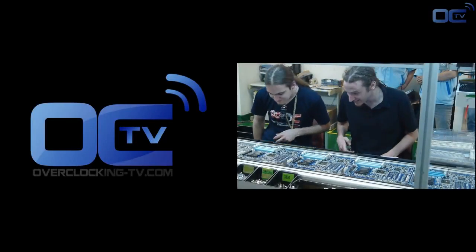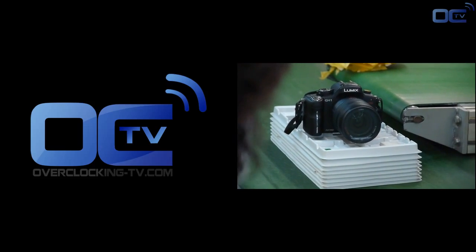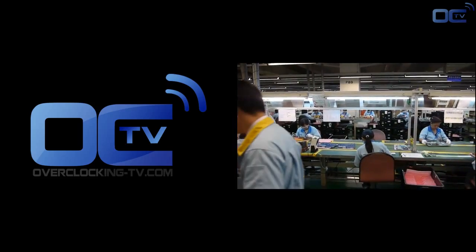This is the end of our video, and now you know exactly how a motherboard is made. We hope to see you soon — enjoy Overclocking TV videos.